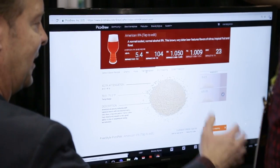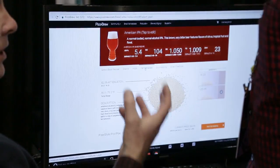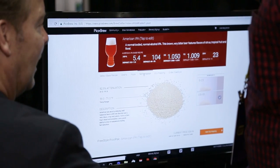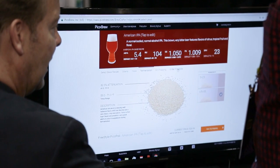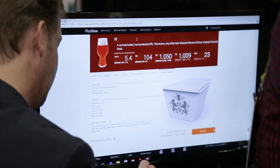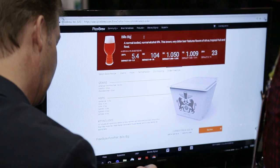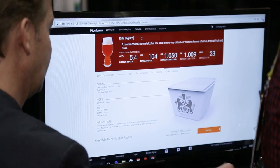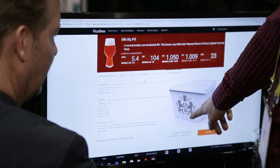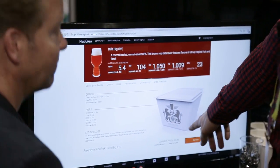I can mess around with the yeast as well. US-05 is a pretty clean yeast — I really like that, so I'm going to stick with that one. When I'm all done, I'll give this thing a name. And then it says it right here on the bin you get too, right? And so when they ship this, it'll say that on the bin when you get it.